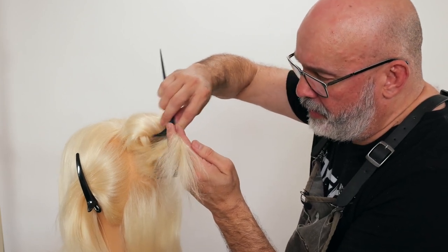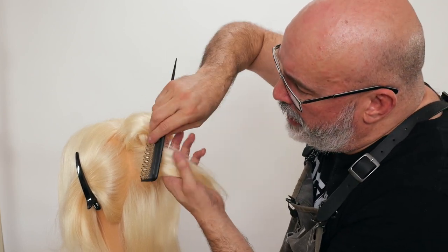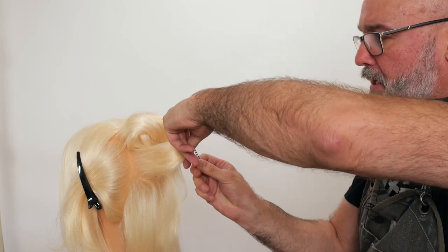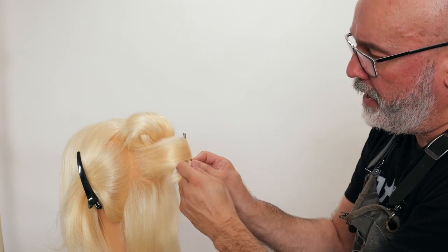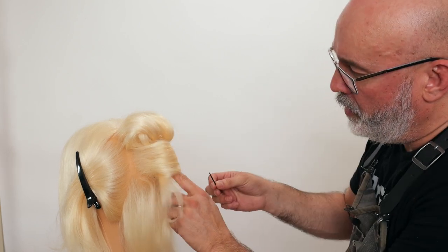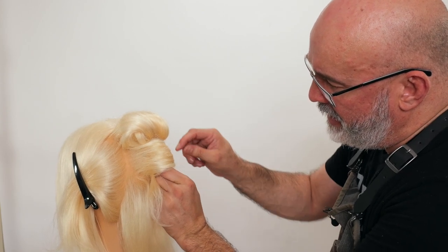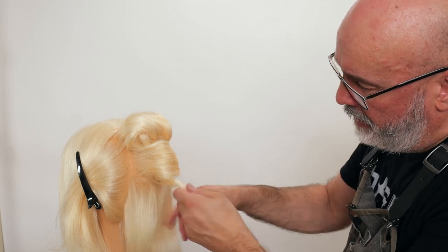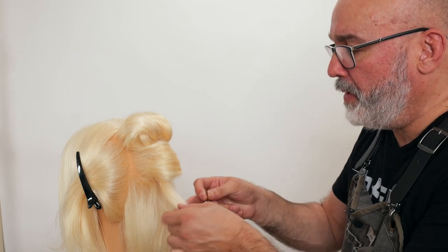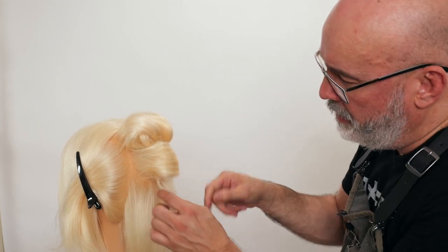Now we're going to do a little bit of backcombing as I walk the section out. As I walk the section out, that allows the hair to clump together a little bit better so it doesn't want to separate. Take my pin, put it in, pull this hair underneath, take the pin, flip over, pin to the base. Hold that with your other finger, take your other pin, slide directly across that, and make sure that you crisscross so that you have a nice secure base. This little piece here that's sticking out, I'm just going to take a smaller bobby pin, put it in, twist, and hide that in the little curl.